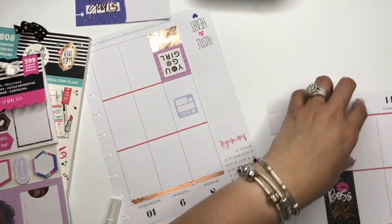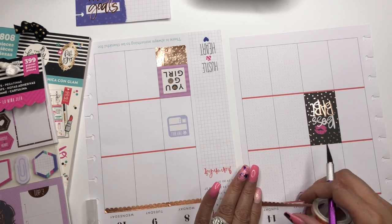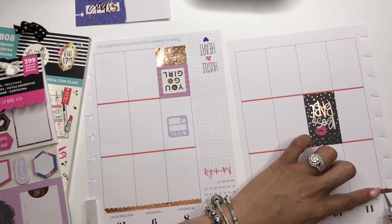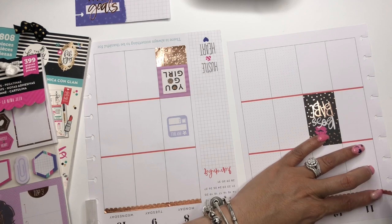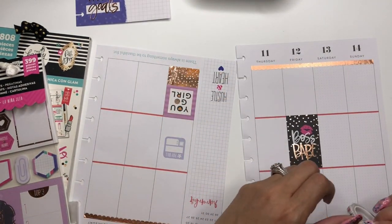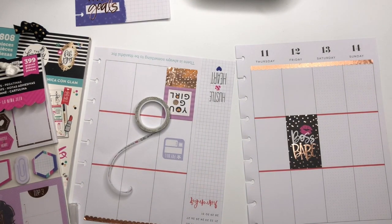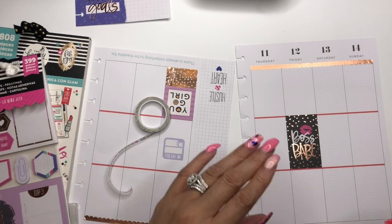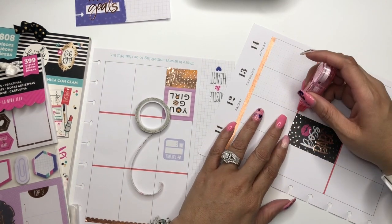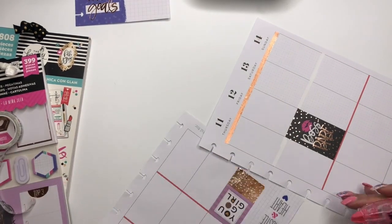Very good — we're going to bring this theme over here as well, just keeping the first scallop line. I know I want to use this Glam Girl sticker somewhere — it says 'Hello Gorgeous.' I'm going to grab my Tombow correction tape and clean up so it doesn't show through. We will not be bringing washi tape across our sticker right there.